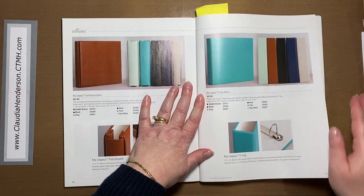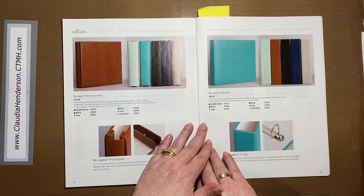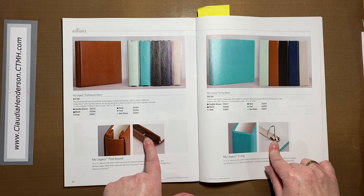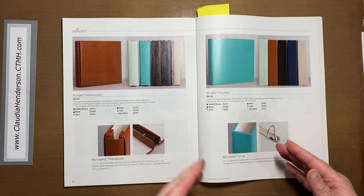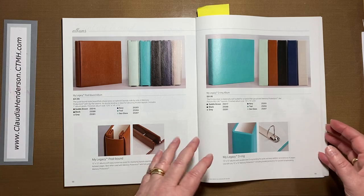Let's start with the albums. Normally if you have photos, you put them on pages and then those pages go in an album. We have two different kinds: the ring bound and the old traditional post bound. Whatever is your preference — I like the ring bound because if I have something out of order or I want to add something to my album, it's really easy to open, put the new page in, and close it.